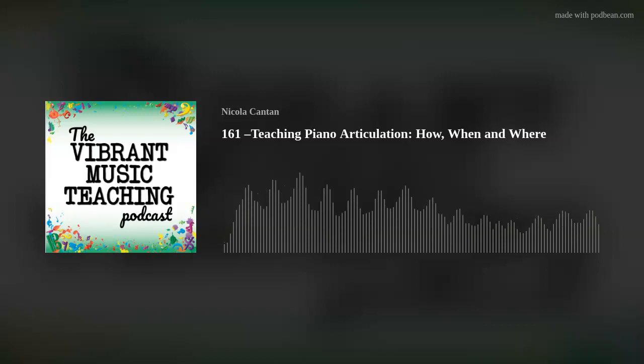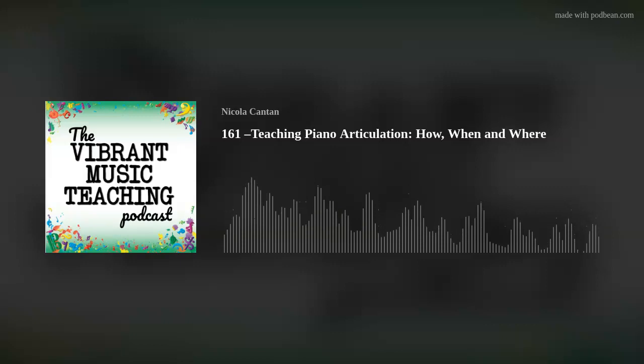You can find the accompanying article to go along with this episode at colorfulkeys.ie/161, or if you're a member, vibrantmusicteaching.com/161.